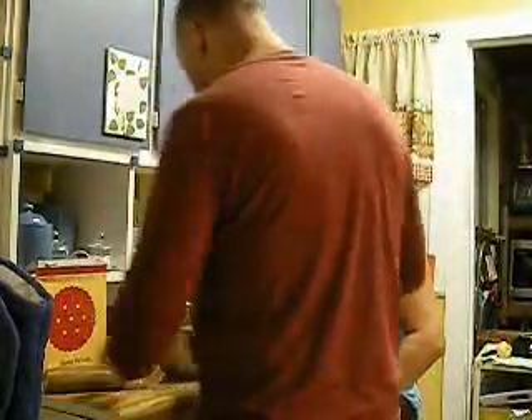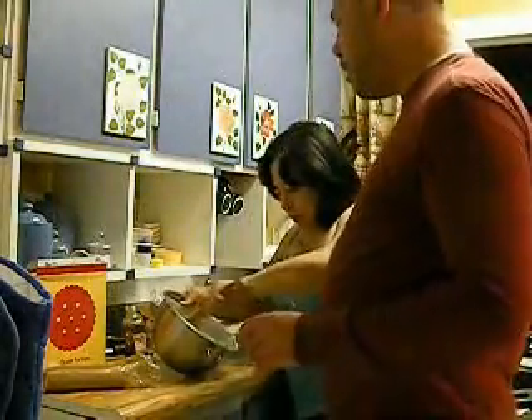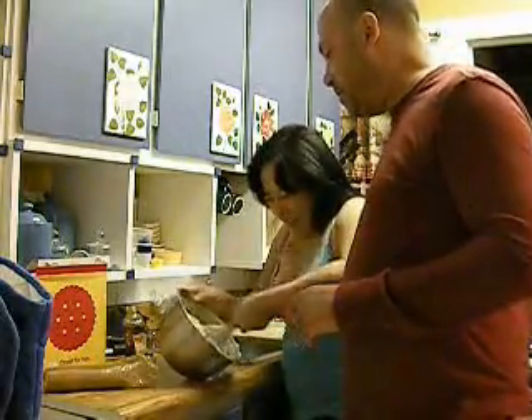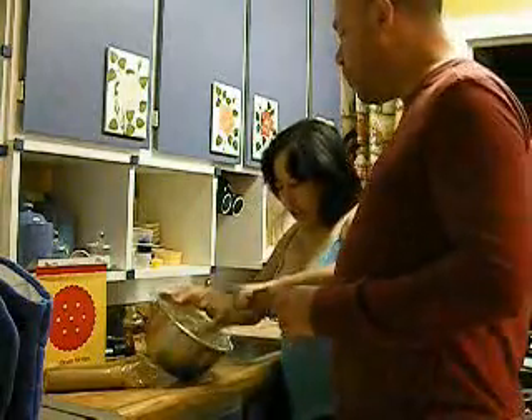Now we're cooking. Some lemon juice goes in there now. You don't have to eat the whole box of Ritz crackers. In fact, it's recommended that you take some croissant and maybe heat that up in the toaster, or some toast.